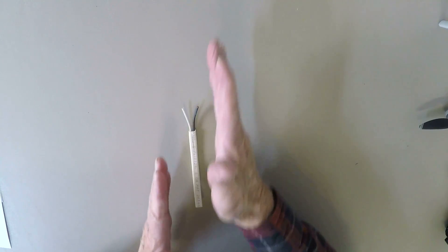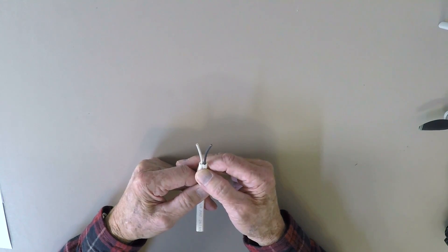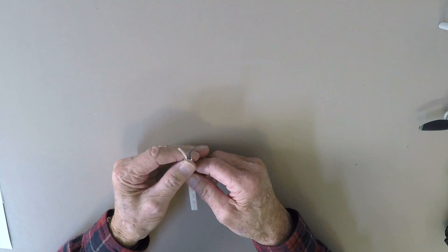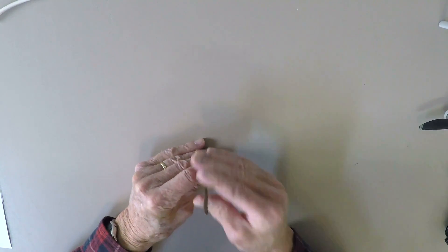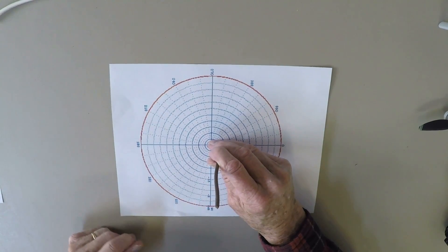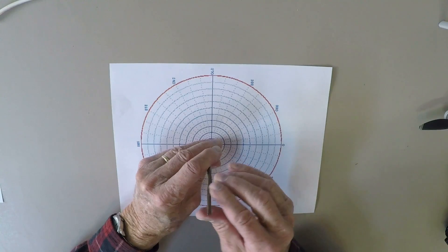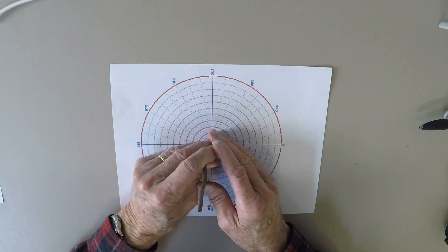If you crank up the frequency — the Hertz or cycles per second — up to about a thousand cycles per second, something happens. The electrons are still going at the speed of light but changing direction a thousand times per second. When that happens, whatever frequency is going up and down a wire gets radiated out in all directions. For instance, if this were an antenna sticking up out of the ground, the radiation would go in all directions at the frequency of the antenna.